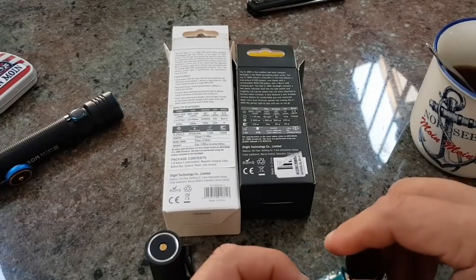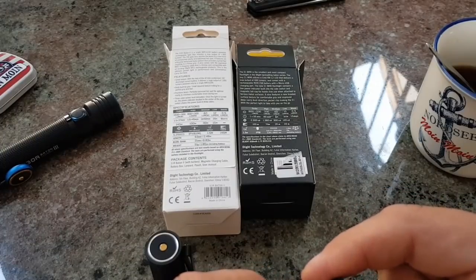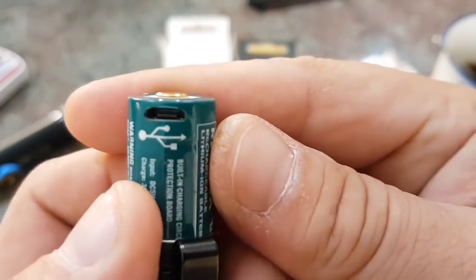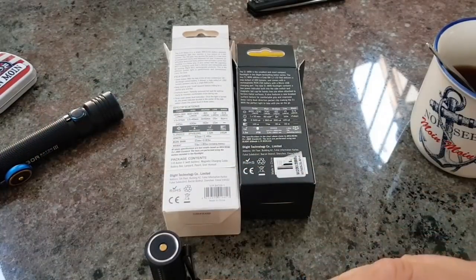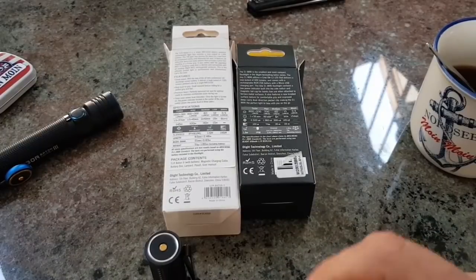Hier haben wir die 123A drin. Bei der habe ich die Olight 650 mAh verbaut, mit USB-Lademöglichkeit hier dran. Das heißt: wenn ich zwei Batterien mitnehme und unterwegs bin, kann ich die zum Beispiel mobil aufladen – im Auto oder wo auch immer. Oder ich nehme eine Powerbank mit.